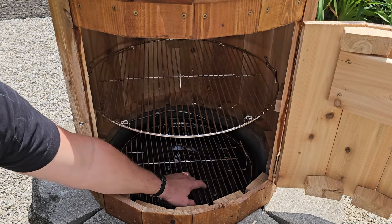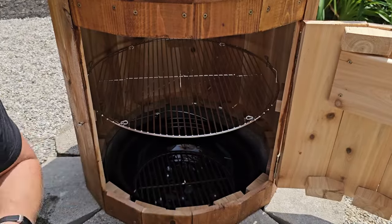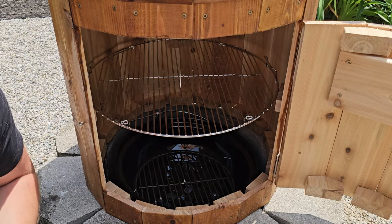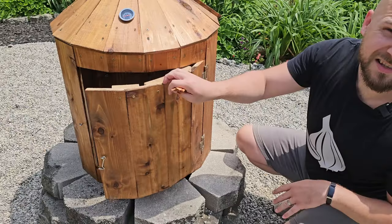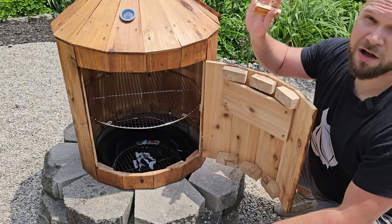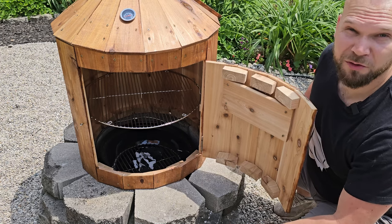It sucks that this one doesn't have the flap to access the charcoal, but you do have room to take it out without much hassle. We have our charcoal down here and whatever smoking wood that we want to add. I'm going to light this off camera because I've never actually used charcoal before and I don't want you guys to see me make a fool of myself. With only five lumps of coal we're already at 60 degrees Celsius, which is plenty enough heat to cold smoke. I soaked some off-cut cedar wood chips in water for a little while — let's see what kind of smoke profile we get.